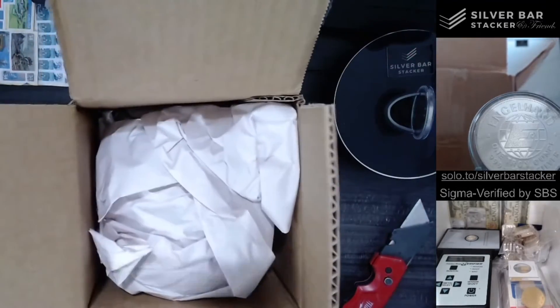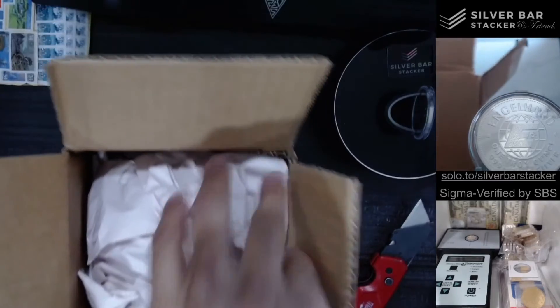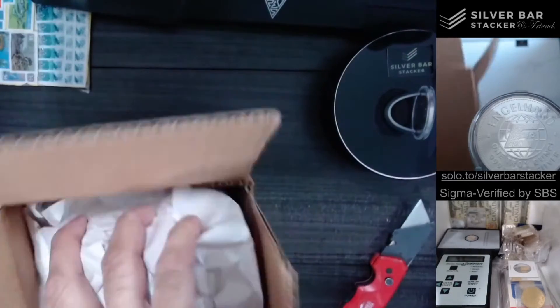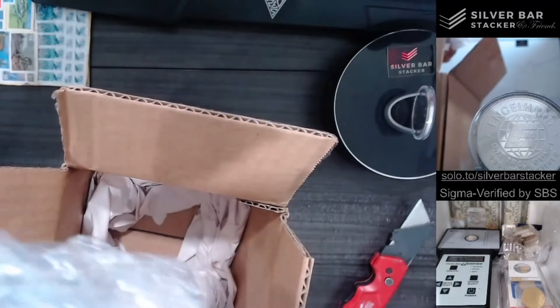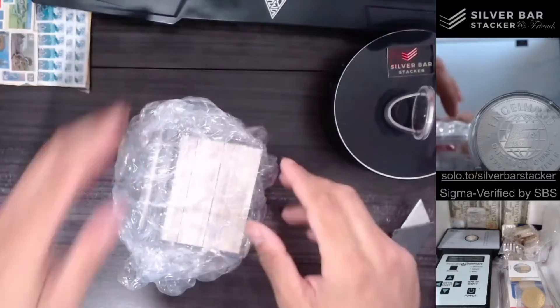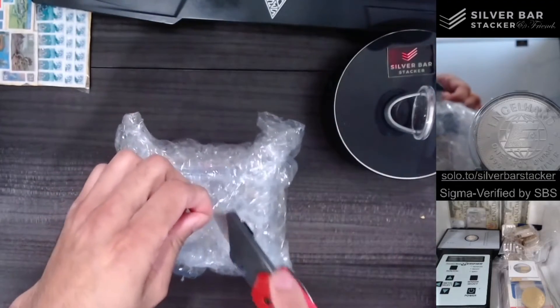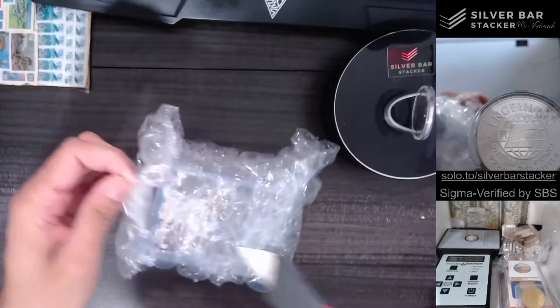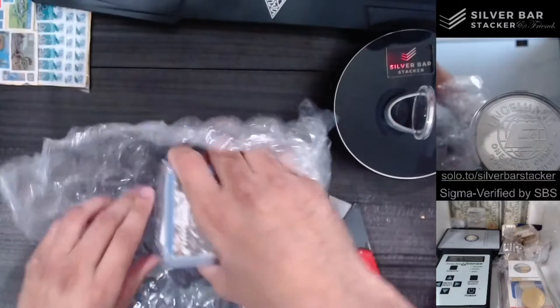I definitely can't say that this is all kill or no filler, if you catch my drift, because there is definitely some filler in here. Holy cow. Holy cow. This is crazy. What the heck is this? Holy cow.